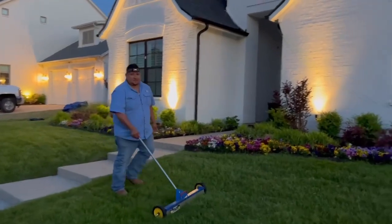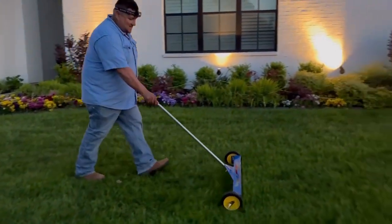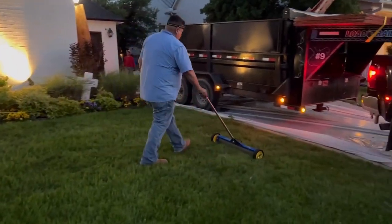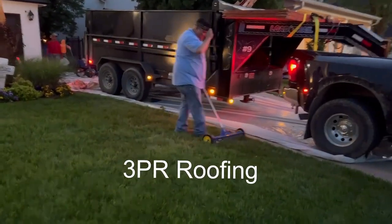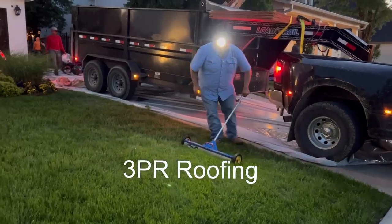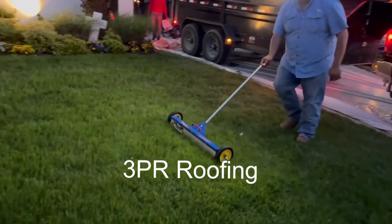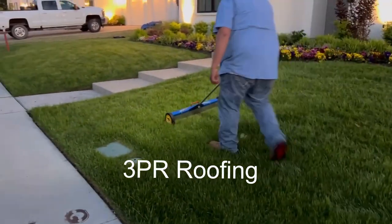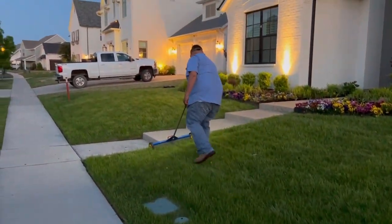So this is the end of the job — magnetizing the yard, sweeping it up, picking up nails. Just that last little bit, that last one percent you need to do. Put a headlamp on — that's how we get all those tiny nails still in the yard that we might have missed. We put in that extra amount here.